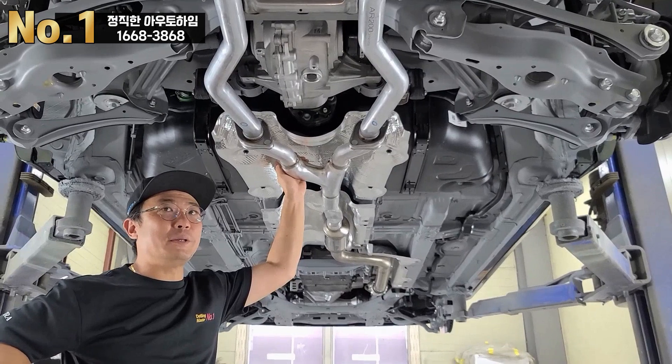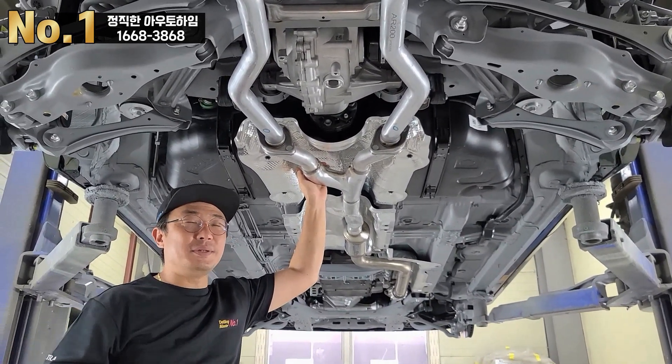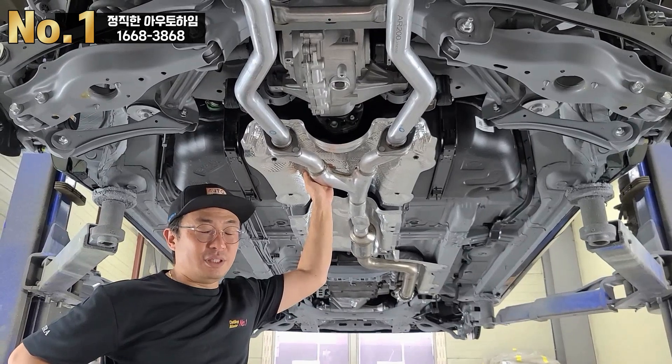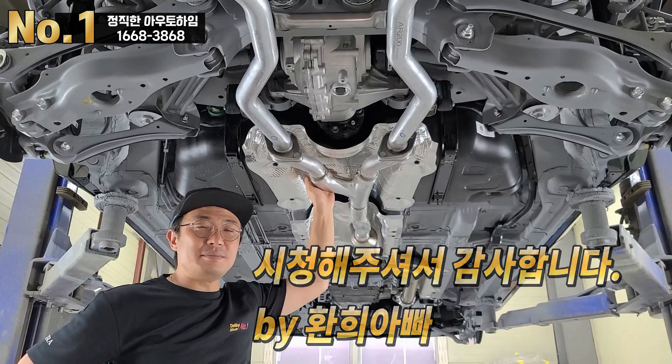궁금한 점이 있으시면 환희아빠 유튜브 채널이나 아우토아임 홈페이지에 문의하시거나 댓글을 남겨주시면 정성껏 안내해드리겠습니다. 감사합니다.